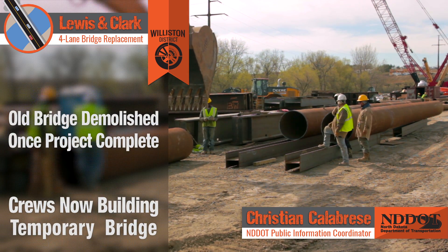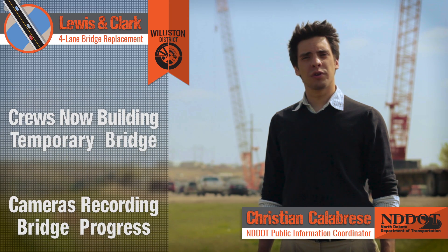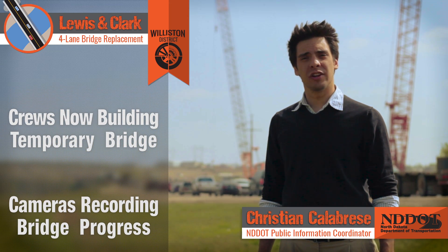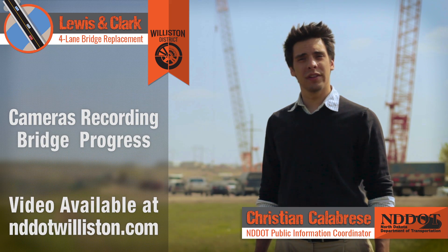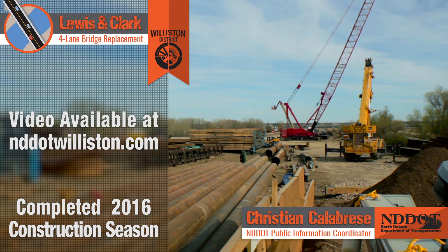Crews are now working both above and below the waterline to construct a temporary work bridge. Cameras will record the bridge project's construction in real-time, which will be accessible from NBDOTWilliston.com. The project is slated for completion at the end of next construction season.